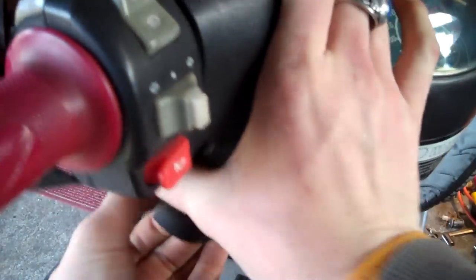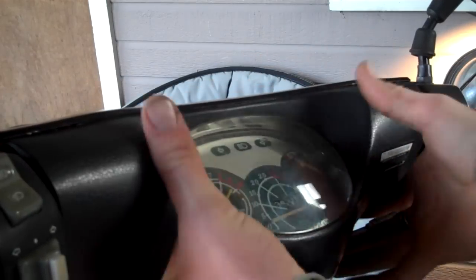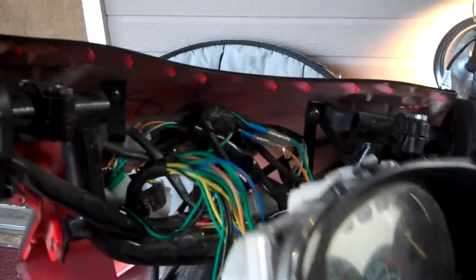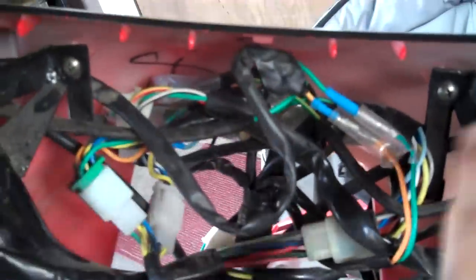Pull these out and then the clips for it run along the edge. Remove it like this — you have to unclip the side here. That pulls off of there, and you've got two screws that you want to remove here.